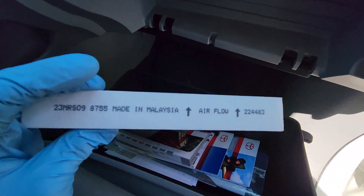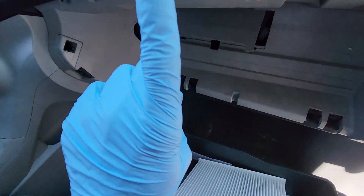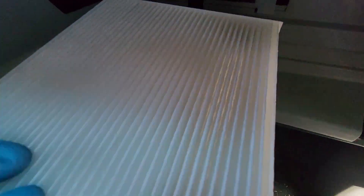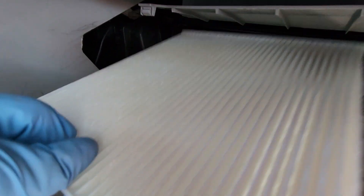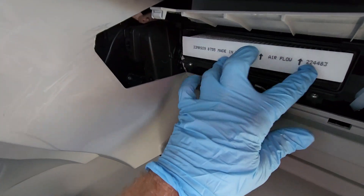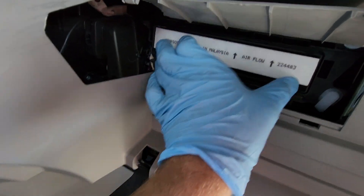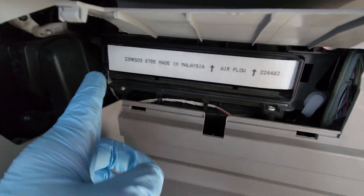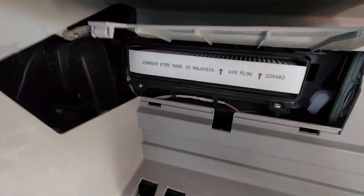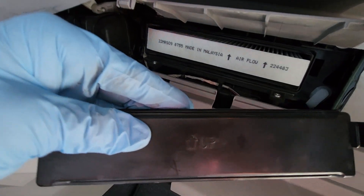Now we'll take our new filter — it's always going to have a direction of airflow. The airflow is going to be coming from the bottom up, so we want the arrows facing up. Put this back in here. Sometimes you'll actually have to cut the edges on the filter to get it to fit properly, but this one seems okay.